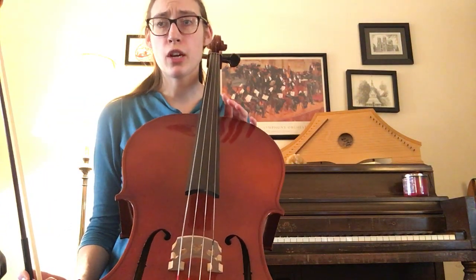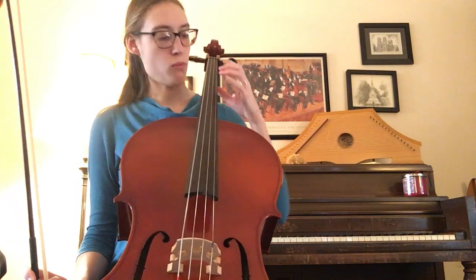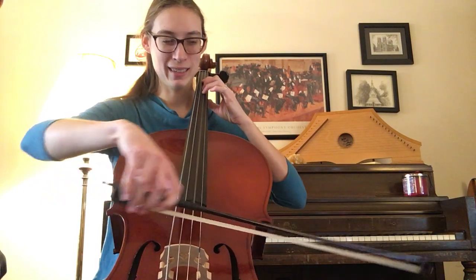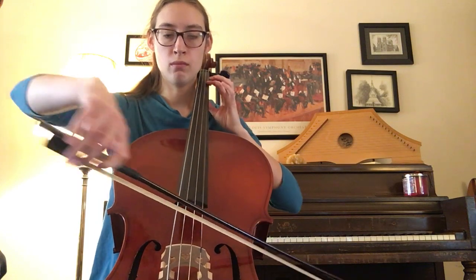Let's take it each section. Let's play measure one to measure four and see if we can figure out where the tricky spots are. We have our two fast notes and then a slow note — ready, set. Oh, I only start with the four fingers — it's a slurred note. Make sure those two are slurred together.